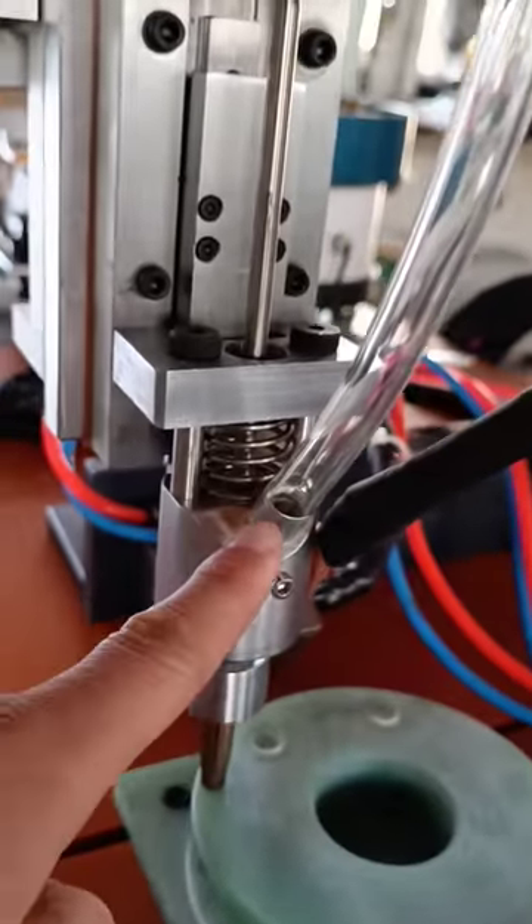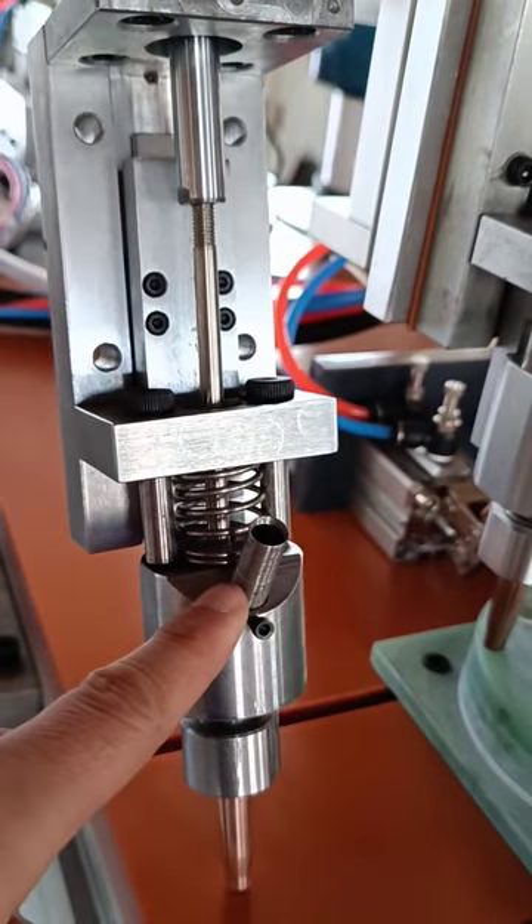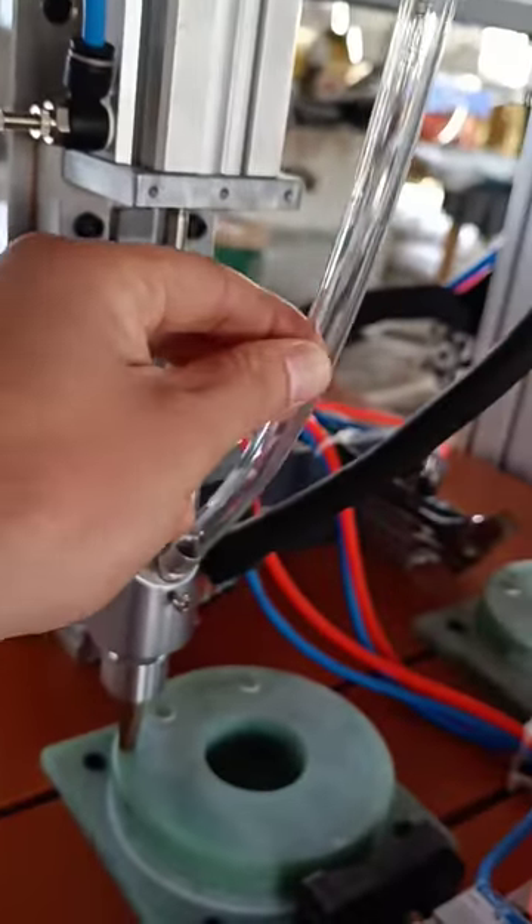Third, this hole is a stud hole. Connect the air pipe to the feeder.